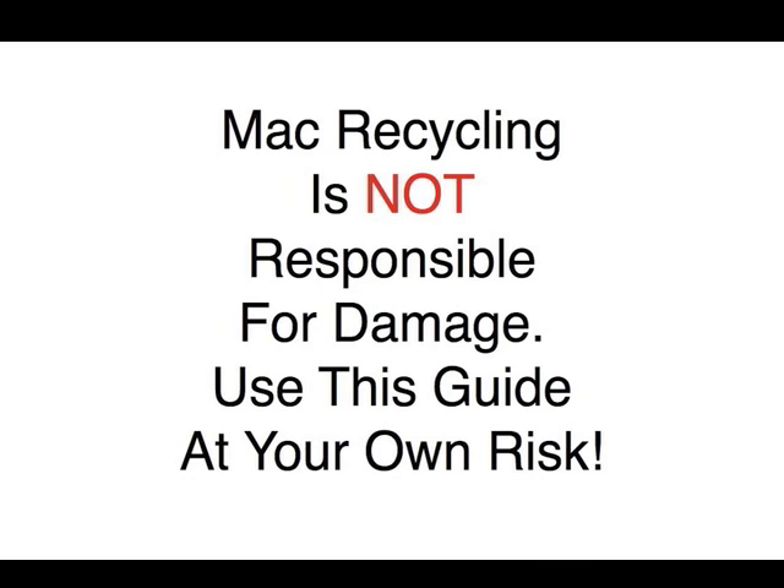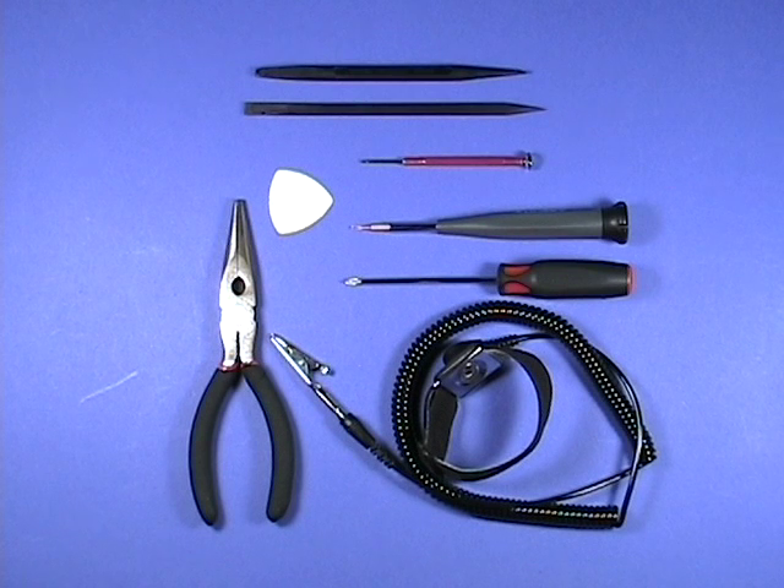Take apart the iBook G4 by MacRecycling.com. You will need the following tools to completely disassemble the iBook: a pair of needle nose pliers, a properly grounded ESD wrist strap, a small Phillips head and flat head screwdriver, a torx driver with assorted sized heads, a black stick or two, and a plastic pick.